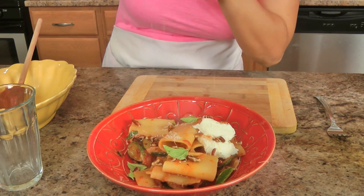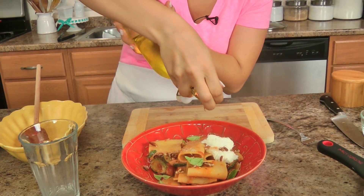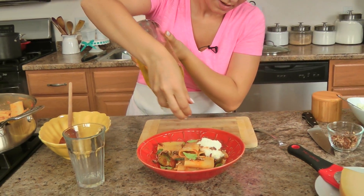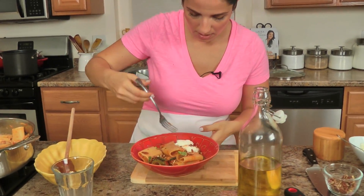A little bit more parm, a drizzle of olive oil — not too much, you don't want the dish to be greasy. And that is one of the best pasta dishes you'll make this year, and I guarantee it — this is unbelievable to me.